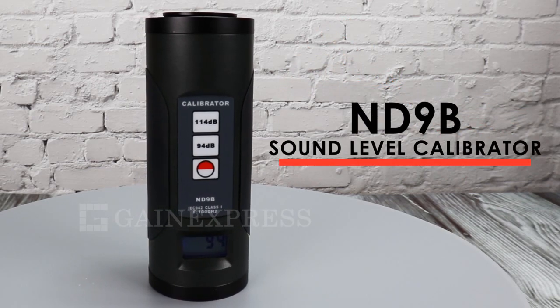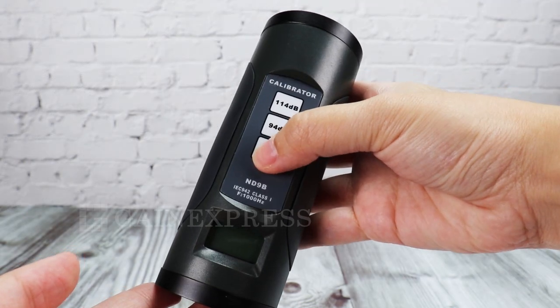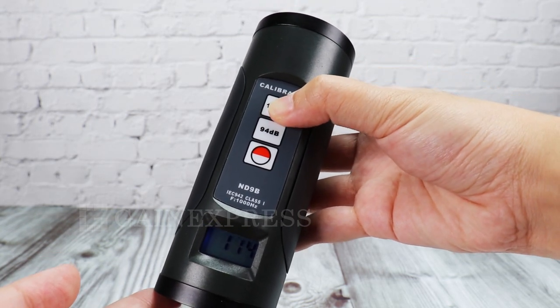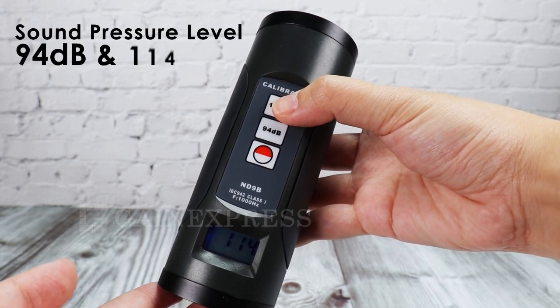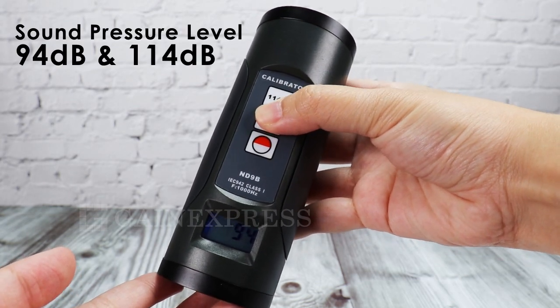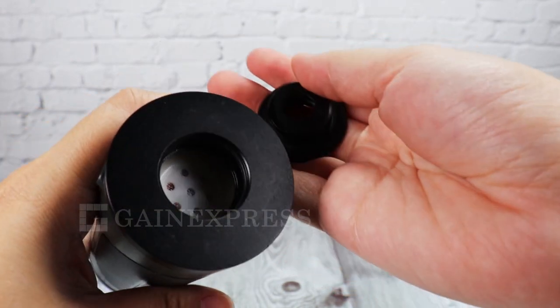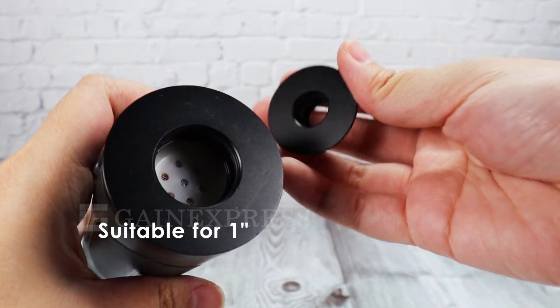ND9B is a calibrator for digital sound level meter. It has a display with backlight to show the chosen decibel level. The sound pressure levels are 94 decibels and 114 decibels. It works with any digital sound meter with half-inch and one-inch microphone.